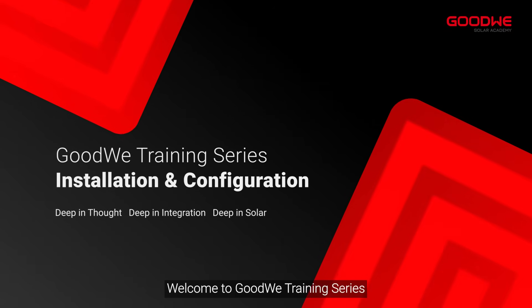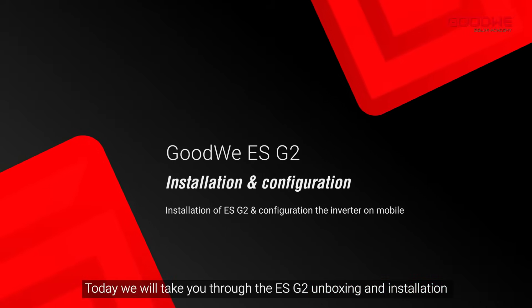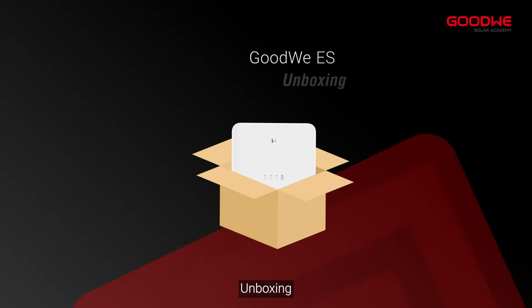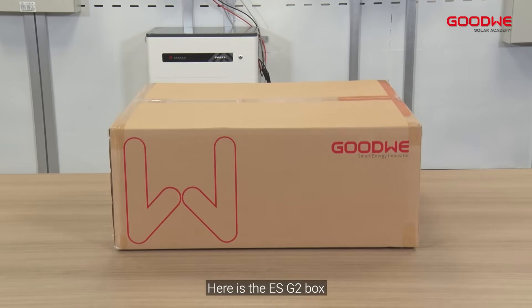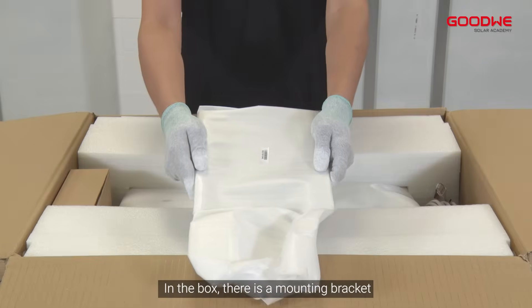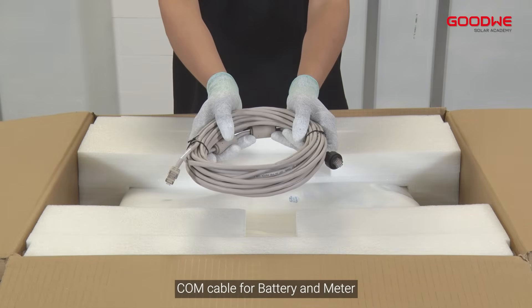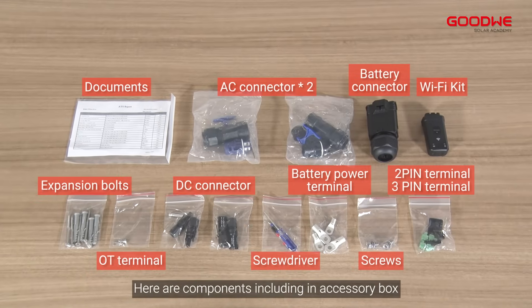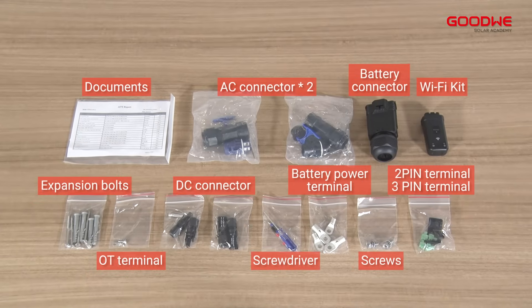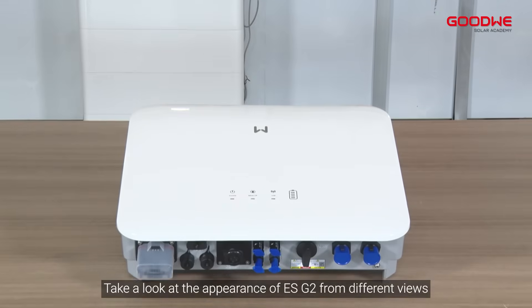Welcome to the GoodWe training series. Today we will take you through the ESG2 unboxing and installation. In the box there is a mounting bracket, an accessory box, a COM cable for battery and meter, a smart meter, and the inverter.